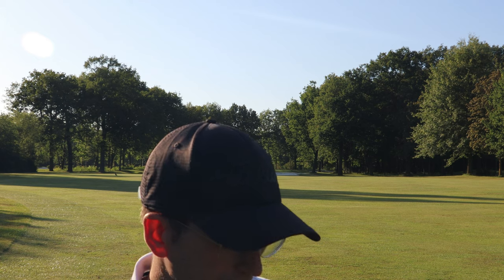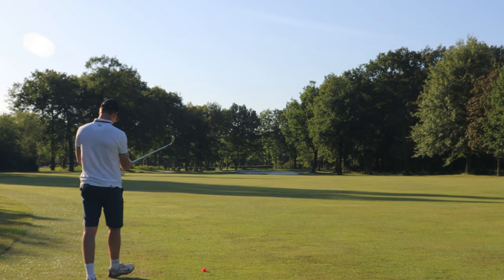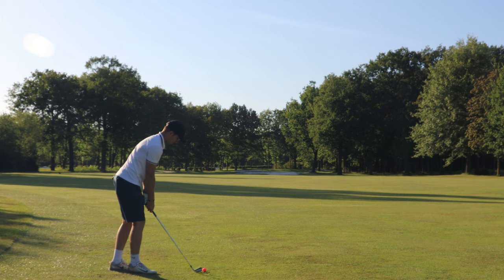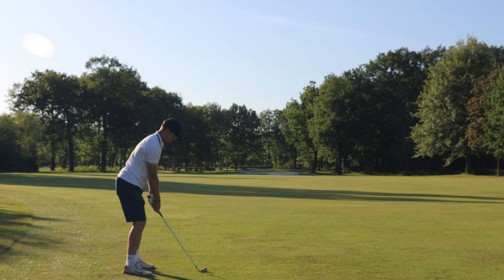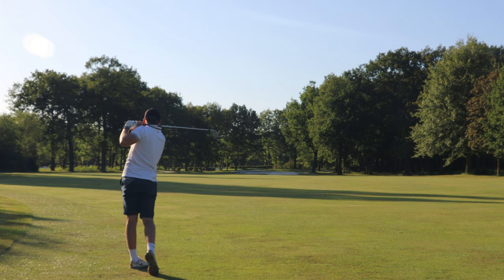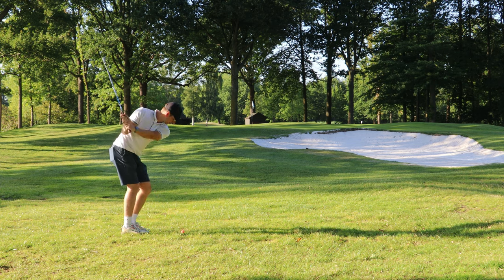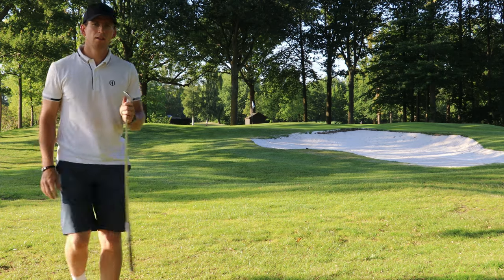I find myself on the left side of the fairway with 210 meters left to the pin. It's a par 5 and it is YouTube, so of course I'm going for it. That rolled down nicely onto the green, so we can putt for a birdie — possibly a par.